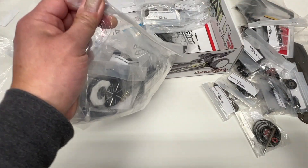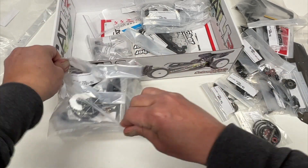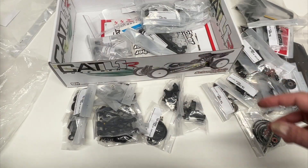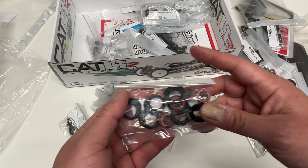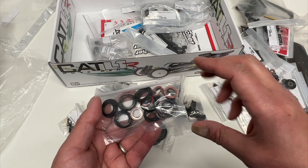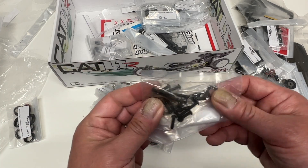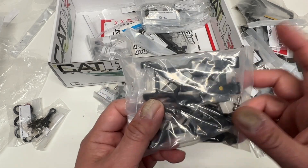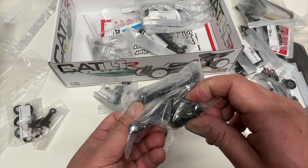This looks like a fun one — a lot of fancy metal parts. Tons of bags here. Looks like a diff height adjustment — so yes, you can definitely raise and lower the diffs for ride height. That is definitely welcome, something you want to be able to tune with. Some screws, looks like another hinge pin brace, and looks like front arms. I'm not sure if the front arms actually changed.